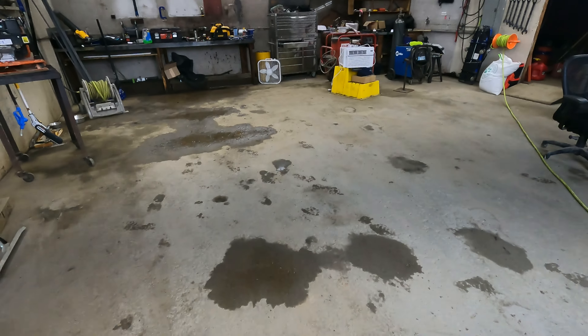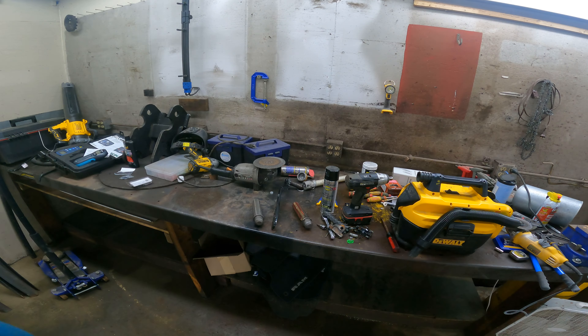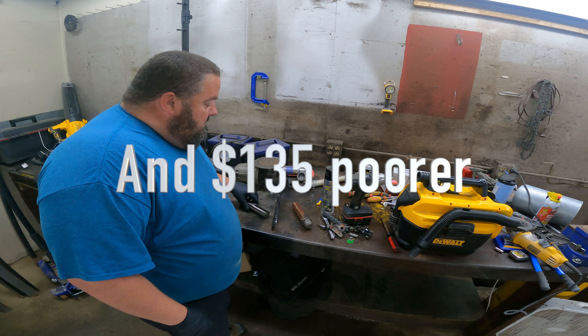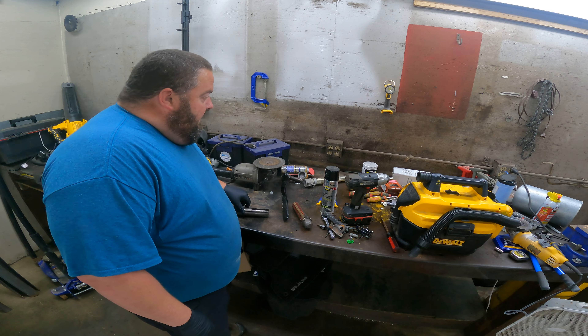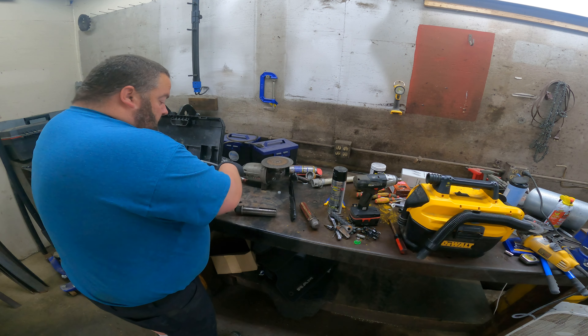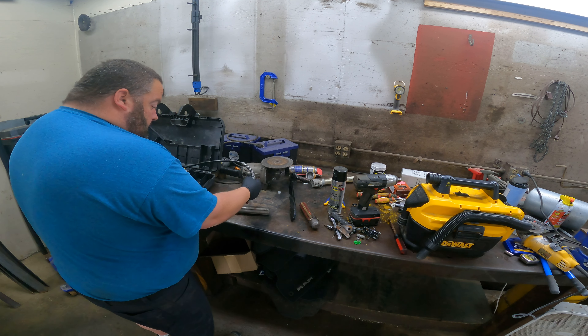This is just classic me. Alright, here we are a week later. Got the new one. Time to grease it up. Good, okay.